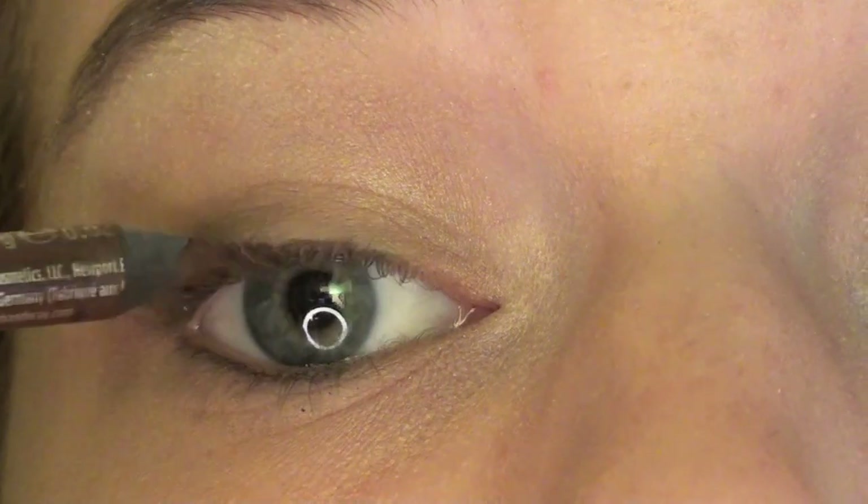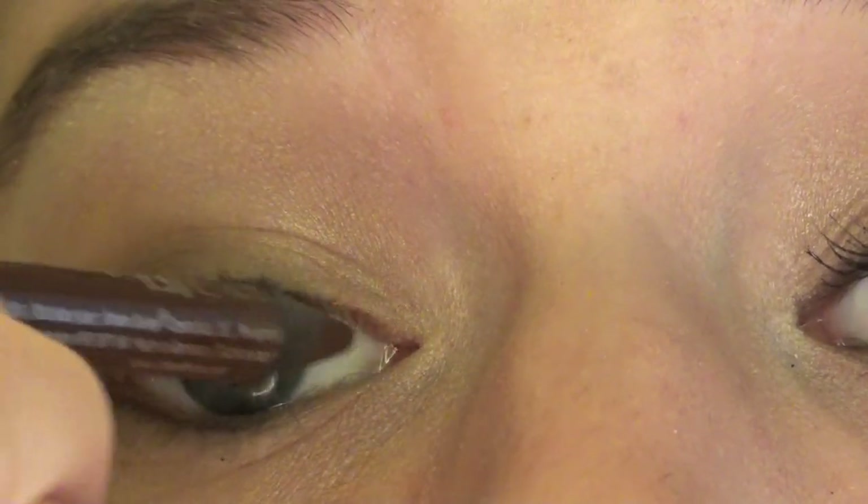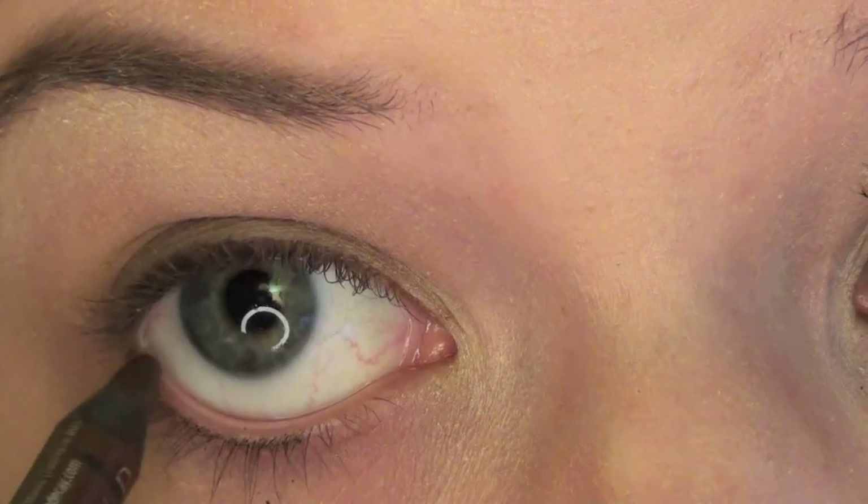Now my favorite black-brown — actually brown — eyeliner. I'm lining my top lash line, still doing that. Now I'm lining my bottom lash line.